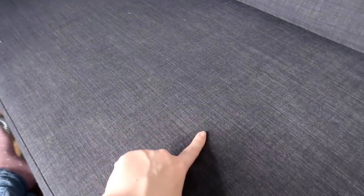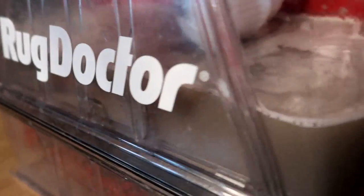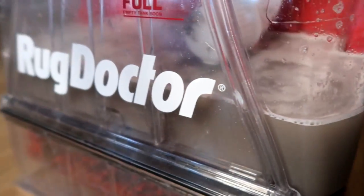This is where the stains were on the sofa — as you can see, they're not actually really visible anymore. And that is the dirty water from the sofa.